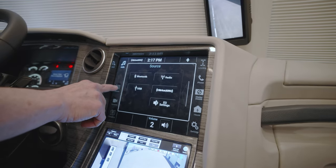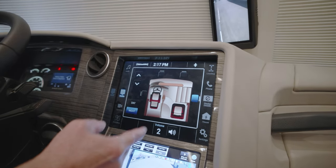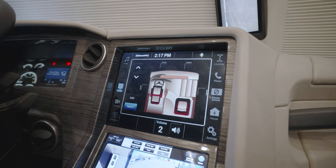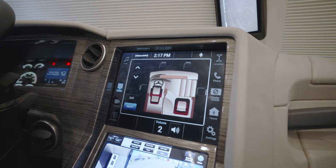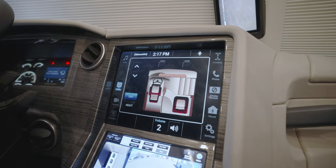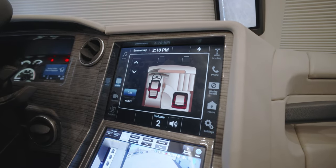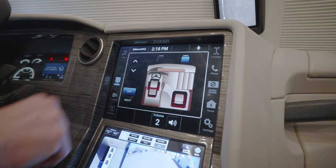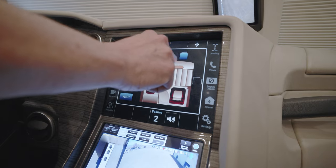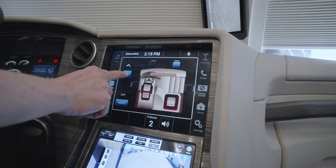Going from audio to the next button down is the shades. It shows a representation of the front of the coach in the cockpit. The night shades are completely light-blocking shades for your privacy. Day shades would be the see-through shades available for the cockpit front windshield windows. Just choose the window that you would like. We have the main windshield highlighted right now and we have the ability to run that shade up or run the shade down.